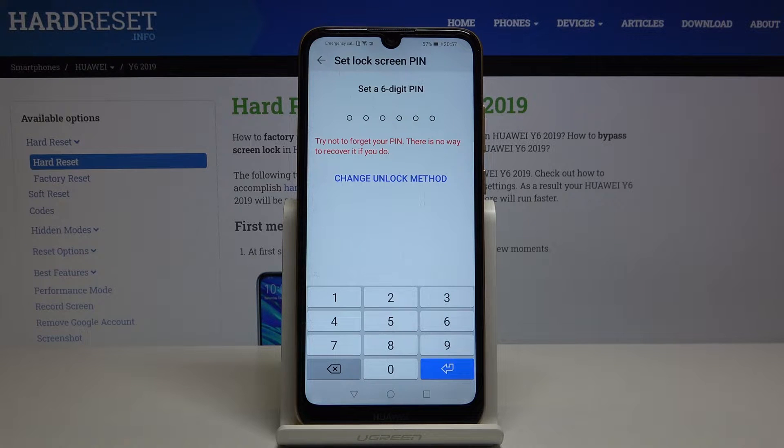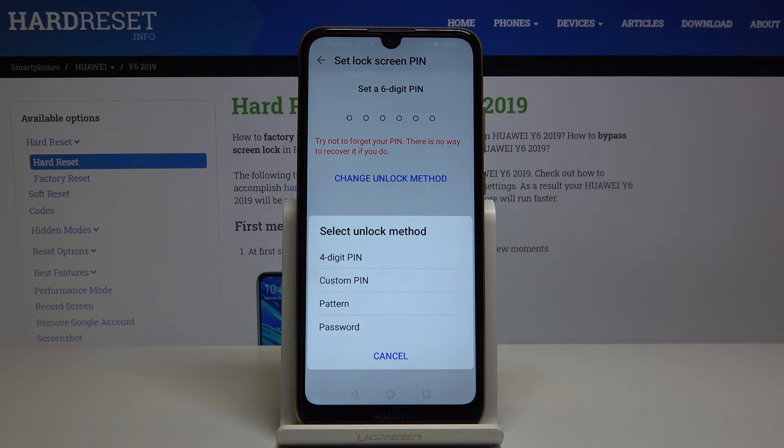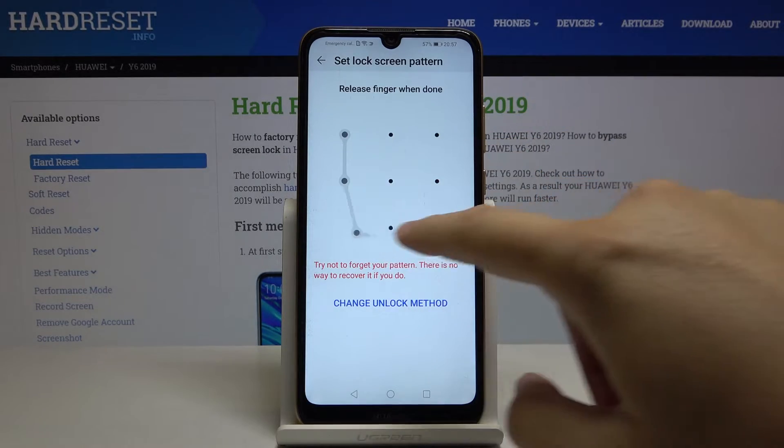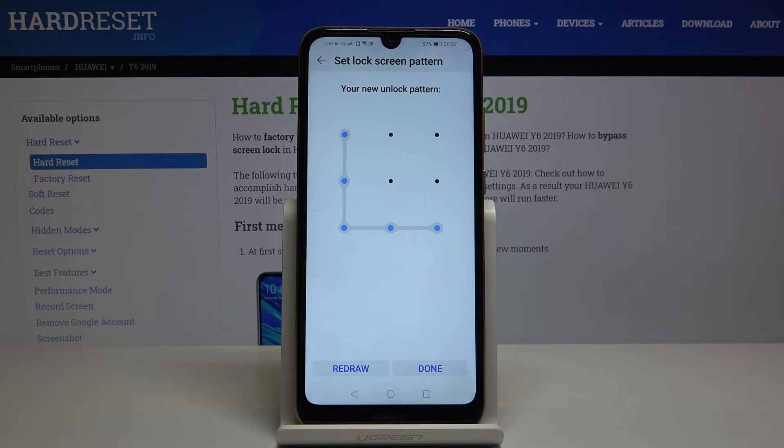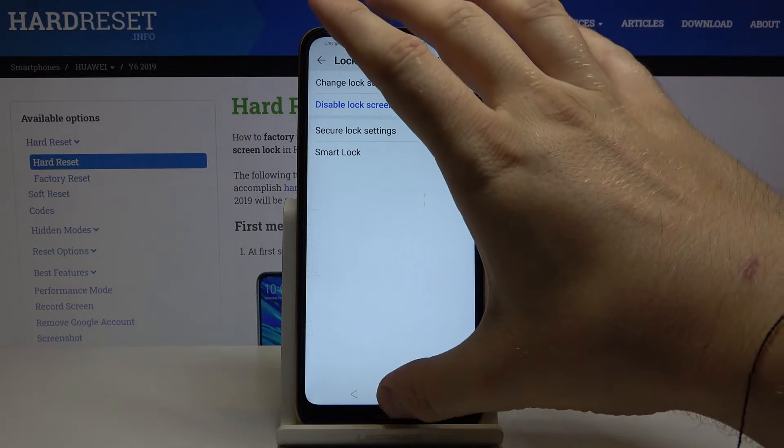Here we can set up a six-digit PIN, but we can also change the unlock method. I'm going to pick the pattern. Draw your pattern, draw it one more time, click Done, and now we can check how it changed.